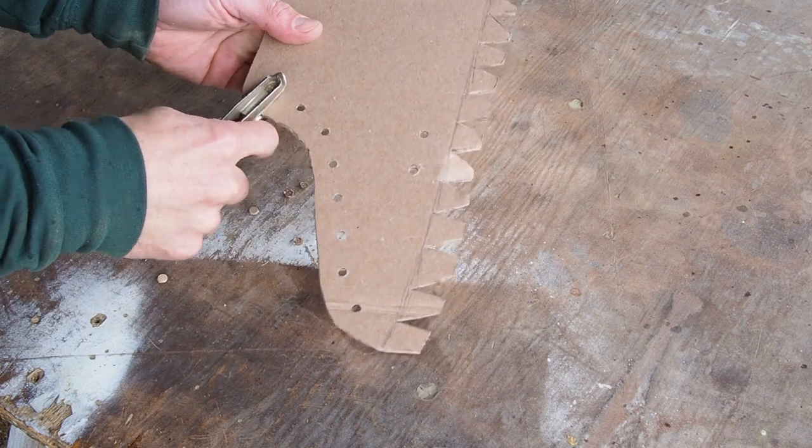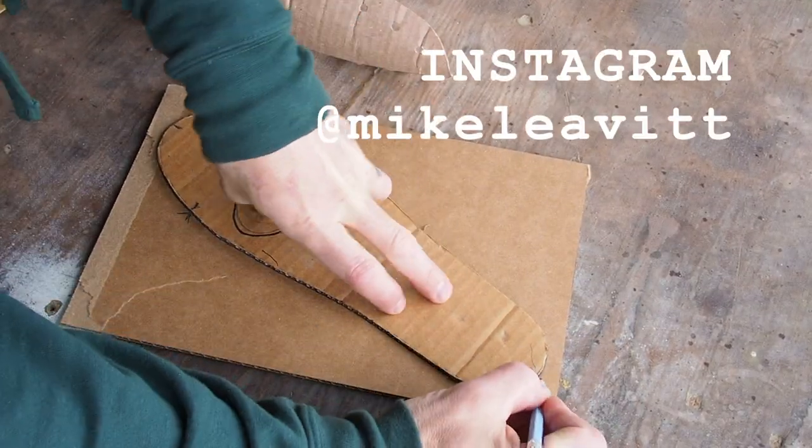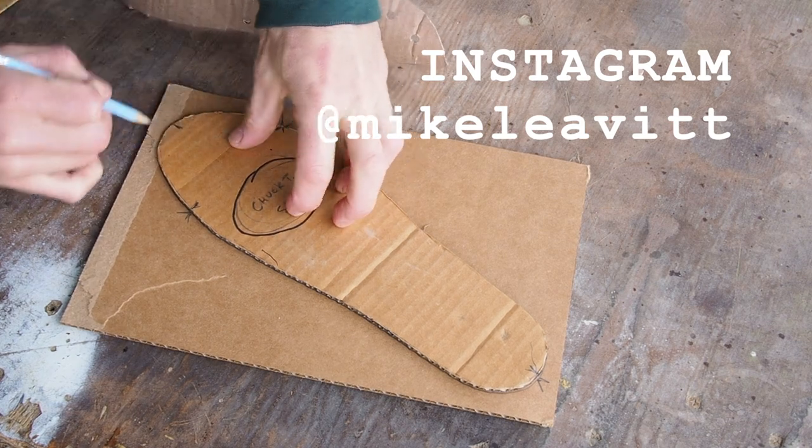Also, I'm posting process shots of me making the Chuck Taylor on my Instagram feed too, so there might be some helpful reference there as well.